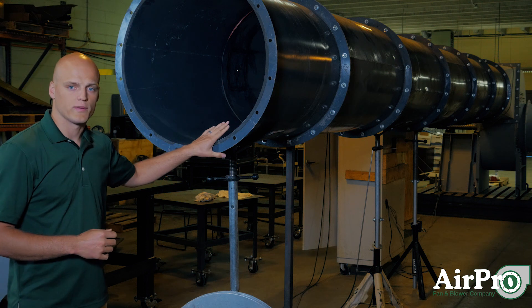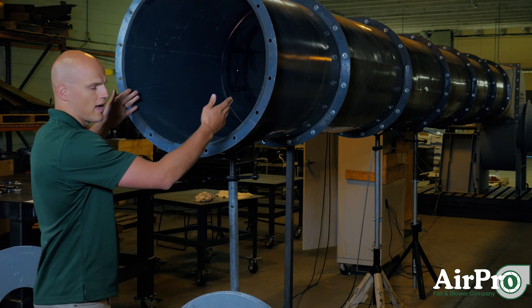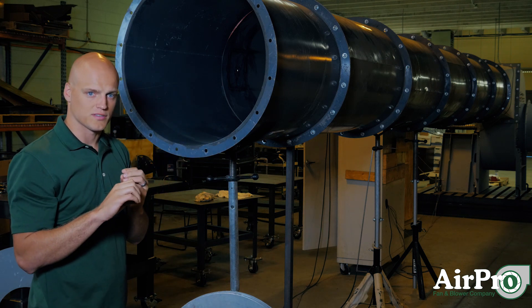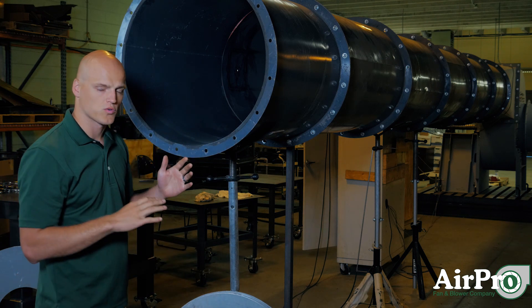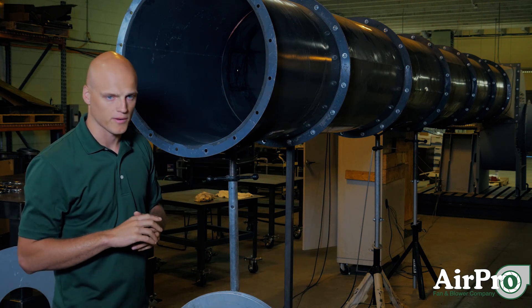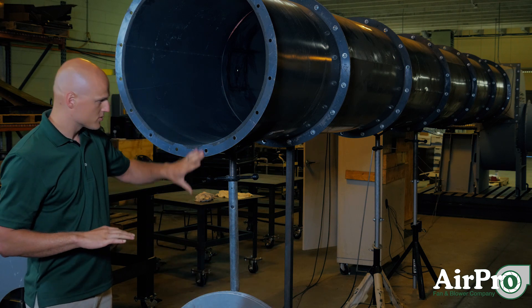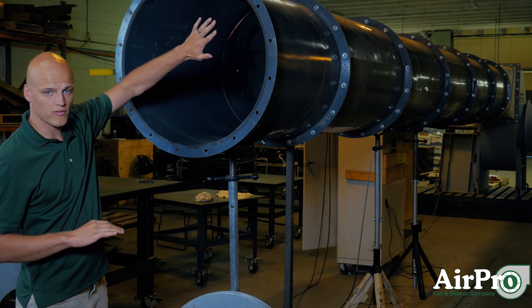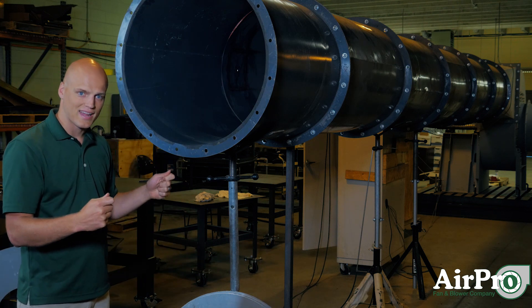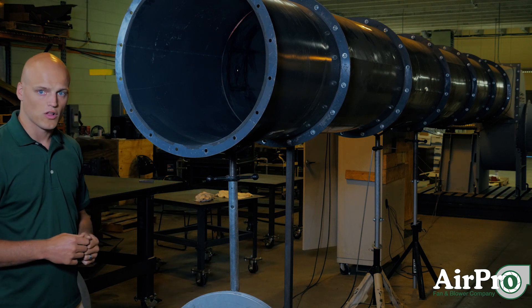Currently we have a wide open duct. This is the point at which we are as close to zero static pressure in the system as possible — the point at which we're moving more air than any other testing point. Down here we have all the different plates that we're going to be covering up this outlet with. These plates are going to build in static pressure points that we'll measure with that traverse to develop the fan curve.